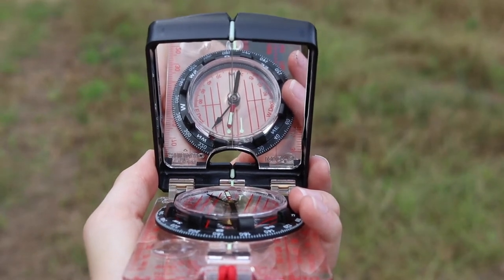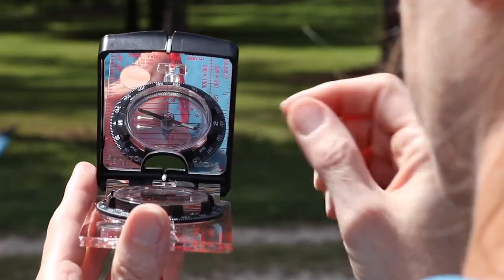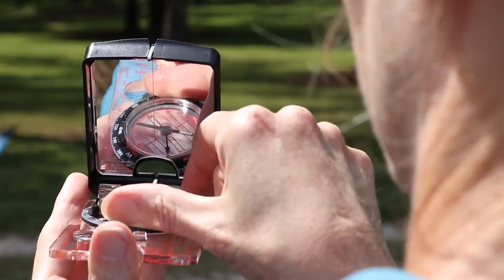Align the sighting line etched in the mirror with the alignment points. One is usually located on the cover just below the V-sight and the other is located near the back of the compass near the latch on the base. The etched line should appear to run through the center of the compass face. This is usually more easily done with one eye closed. Turn the bezel until the red end of the needle lies within the red etched lines on the face of the compass and where the sides of the needle are parallel to those etched lines.